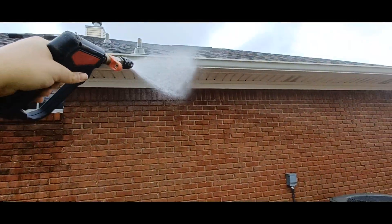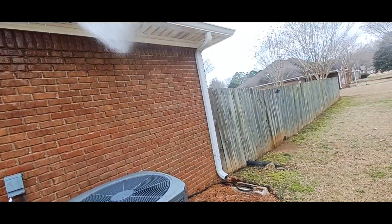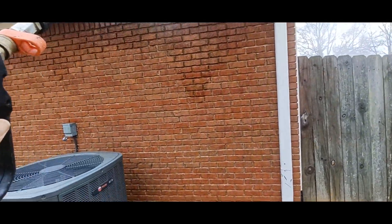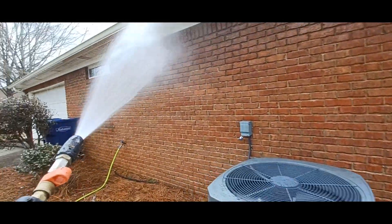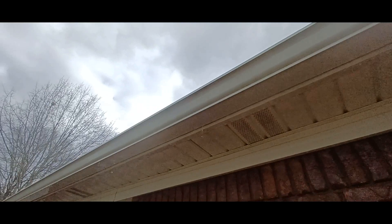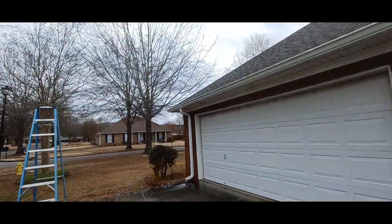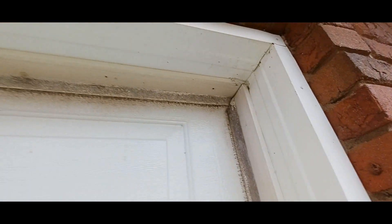Alright, you can hear me a little bit now. Halfway done, working on the third side now. It's pretty dirty — I don't know how well you can see that on camera, but it's a little dirty. It's not horrible, but the customer was very adamant about me cleaning these.